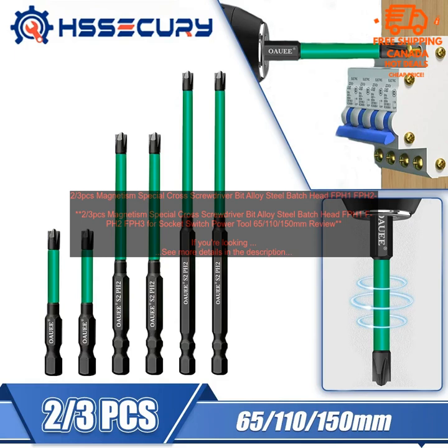Overall, the 2/3 PCs Magnetism Special Cross Screwdriver Bit Alloy Steel Batch Head FPH1 FPH2 FPH3 for Socket Switch Power Tool 65, 110-150mm is a great option for those looking for a durable and reliable screwdriver bit set. It's made from high quality materials, compatible with a variety of power tools, and is available at an affordable price.